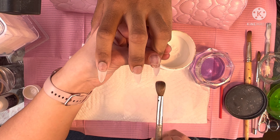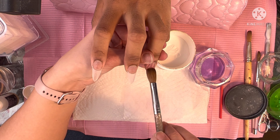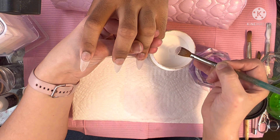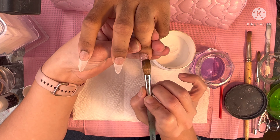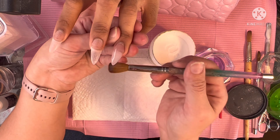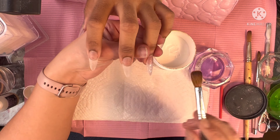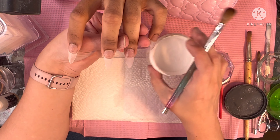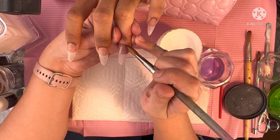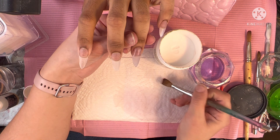Moving on to the ring finger now. Starting the nails, I always come in with my first bead at that free edge area, then come in with my cuticle bead, and then continue working in smaller beads to build the nail up to the desired apex thickness. I'll come in with one more bead and a third bead to finalize it. On bigger nails, I like to come in with a few extra beads to build it up properly. The pinky is a smaller nail so you could do one bead, but I personally prefer the several-bead method.